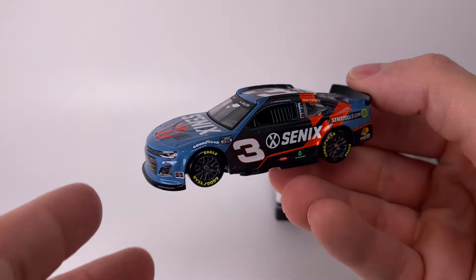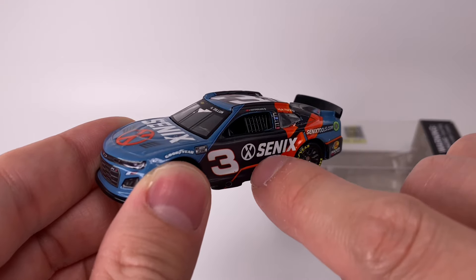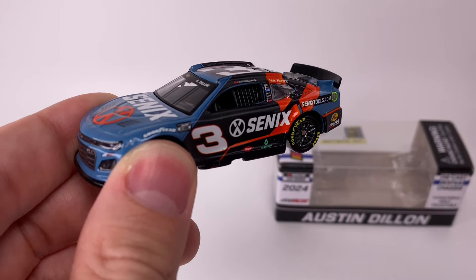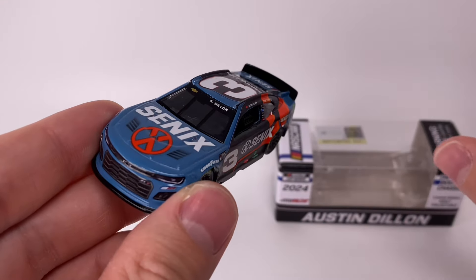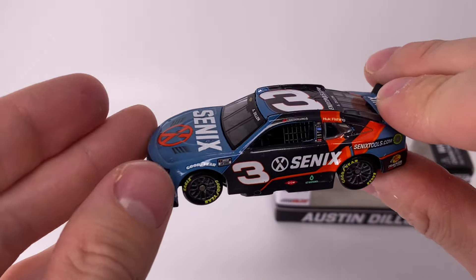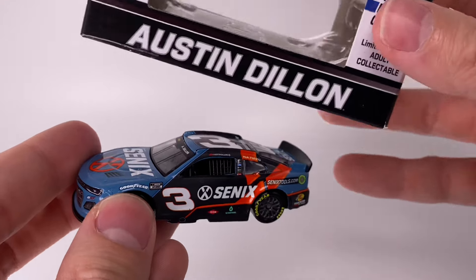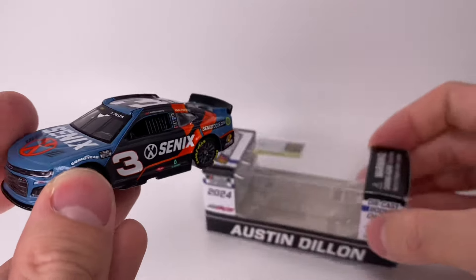So awesome looking diecast, absolutely. It's a brand new paint scheme for the Austin Dillon camp. The only thing I wish they'd done differently is put the Cynics logo to take up the whole side space — kind of like how Justin Allgaier does the Brandt Agriculture logo, just use the whole side space. That's what I would have personally changed. But other than that, really unique color palette — orange, blue jean blue, and what appears to be a very dark gray. I don't think it's black, I think it's dark gray. So very unique color palette they used.